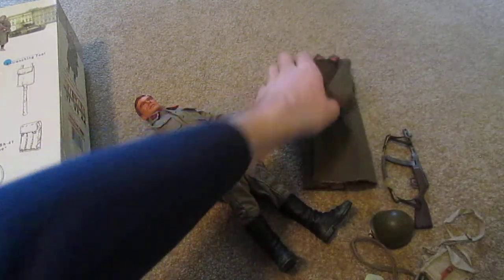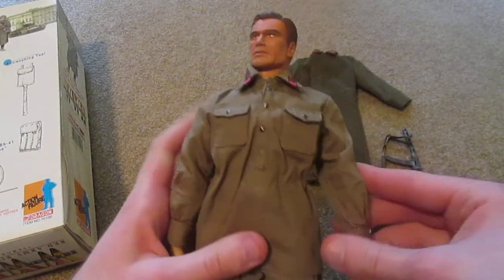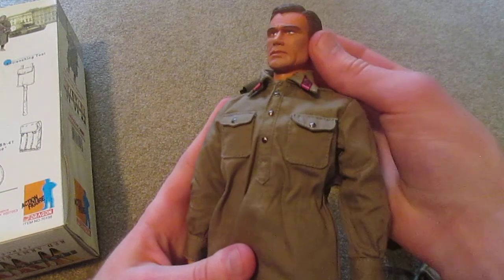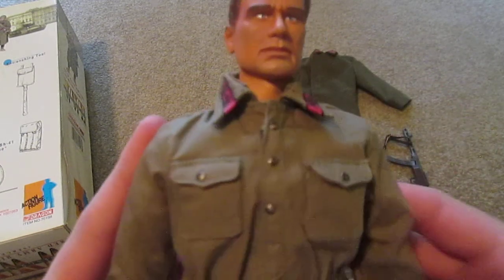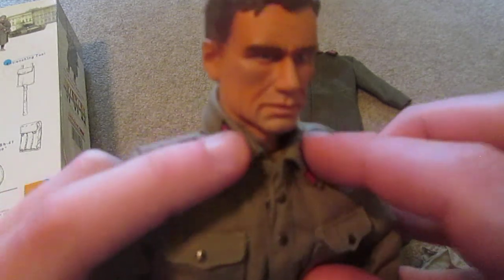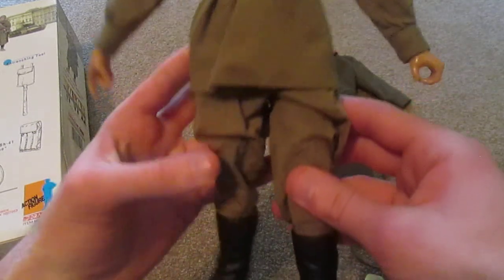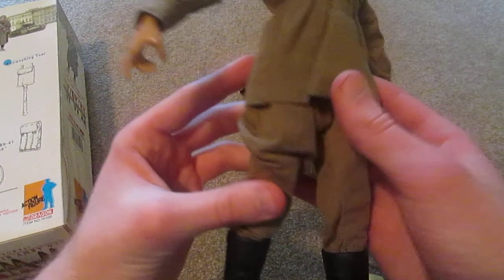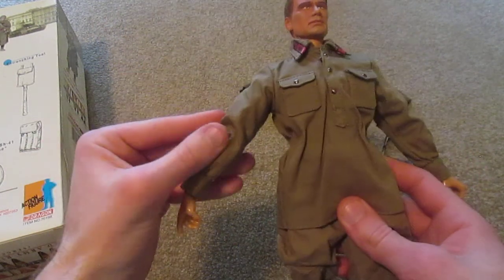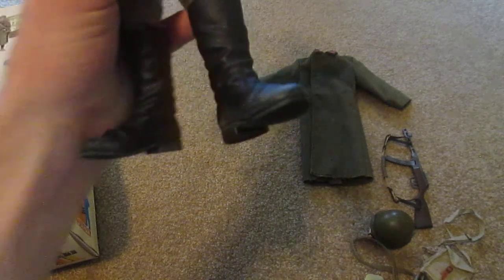Underneath he has a pretty cool uniform. You can also see more insignias here on his collar - very nice. I really like this kind of jacket. His trousers are also very nice, and I really like his boots - those are really cool.